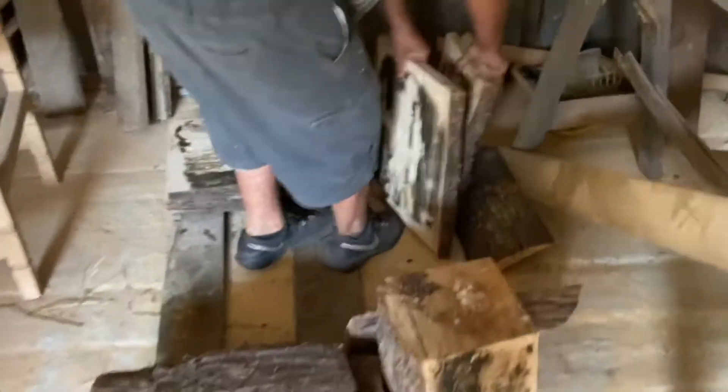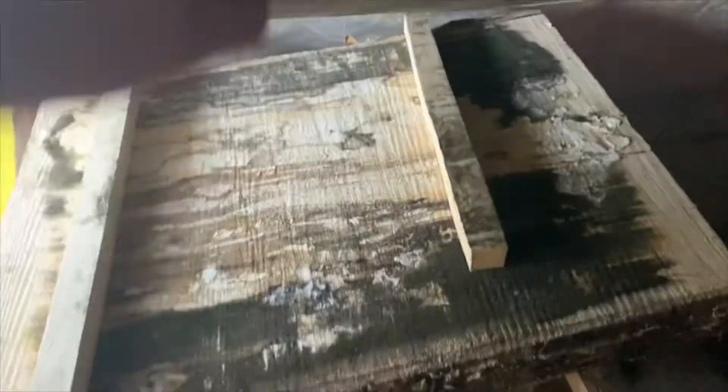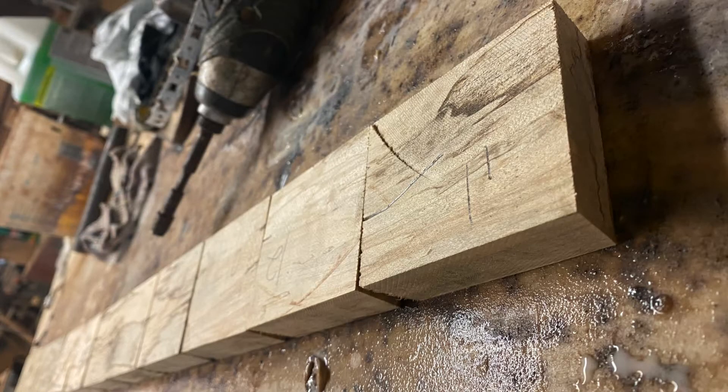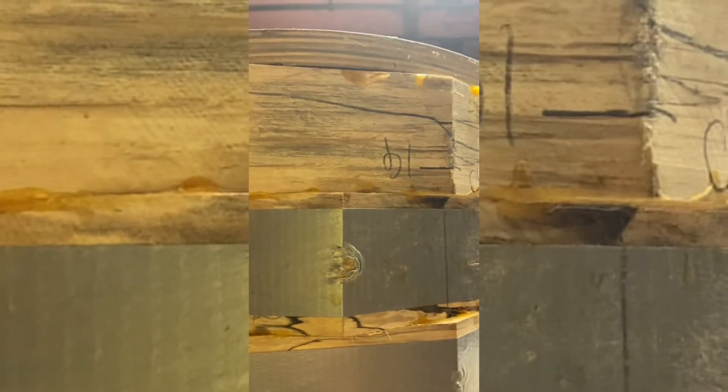Are they stuck together? Come on — isn't that a cool trick? Look at this. Look at the spalting in it! Look at that — that is gonna look so good. I'm so excited about this.